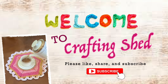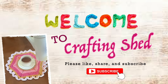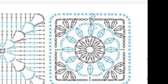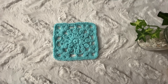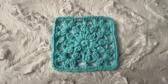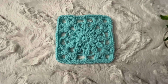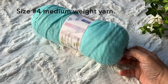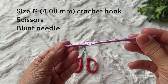Hello everyone, it's Cleofe again and welcome to Crafting Shed. This is the third tutorial of motif squares in my motif square challenge — my compilation of square motif tutorials that I share on YouTube. For this motif, it starts as circles in the first three rounds, then transitions into a square in the last two rounds. Now let's get started.